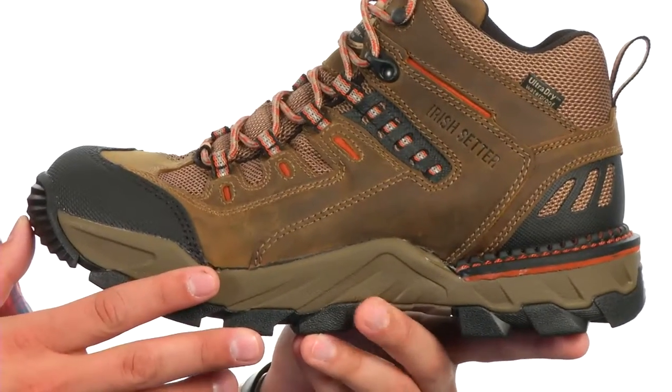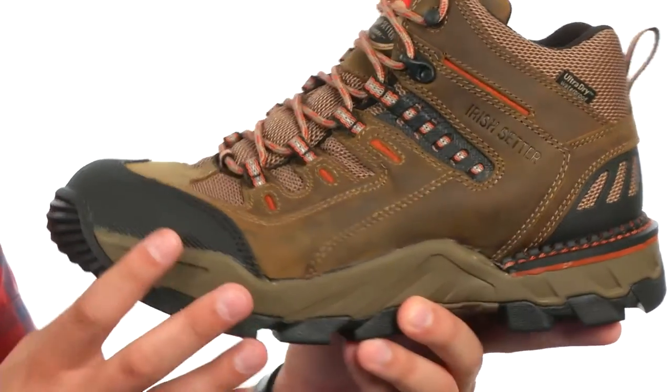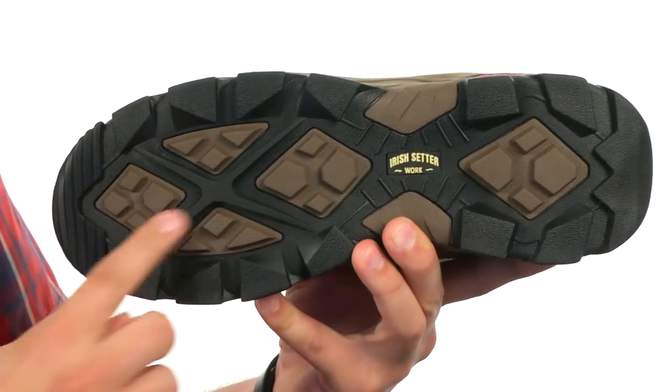Here we have Stableflex technology that's going to give you a really steady stride, with welt construction near the heel. Up front, we have cement construction to give you great flexibility right out of the box, extending all the way down to the bottom of the shoe.